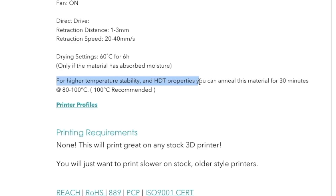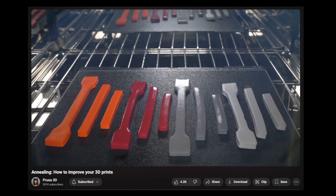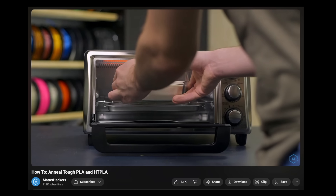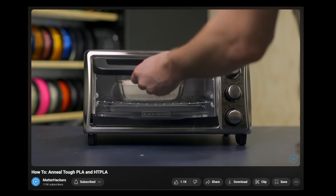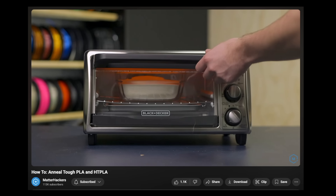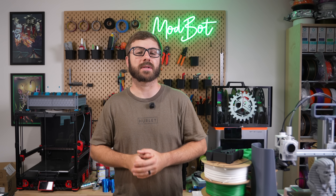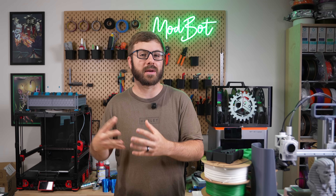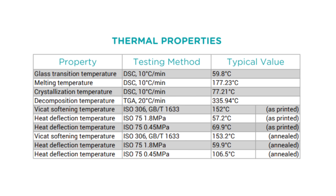For those that want to push the HTPLA even further, you can anneal the parts that you print with it. Annealing is the process of taking the material above its recrystallization temperature for a set amount of time before cooling. This is something I've been really wanting to set up a dedicated annealing oven for — let me know in the comments if that's something you'd be interested in seeing. In that same HTPLA TDS, we can see the new values for heat deflection with annealed parts. The 0.45 megapascals sees a large jump from 69.9 to 106.5 Celsius.